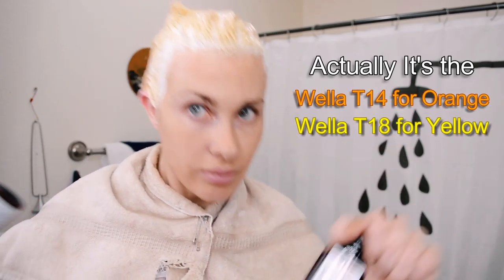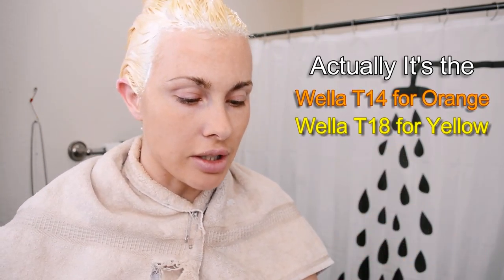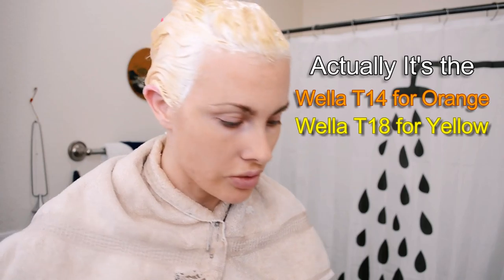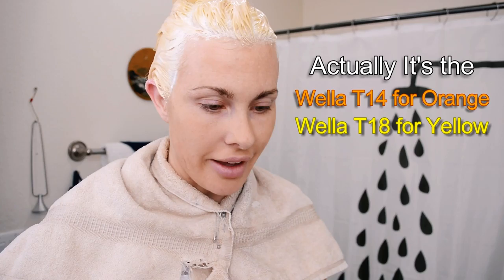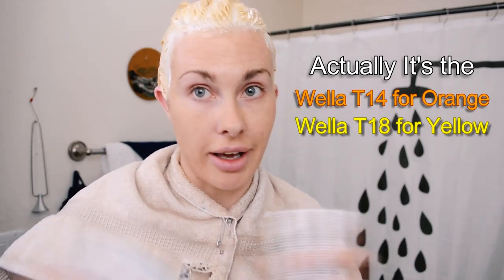I'm using the Wella toning colors. If I have any orange or brassy color, I'll be using the T14. And wait — I had it backwards — the T18 is for the yellow and the T14 is for the orangey stuff. So: T18 for yellow, T14 for orange.